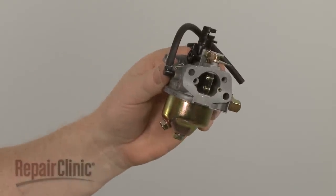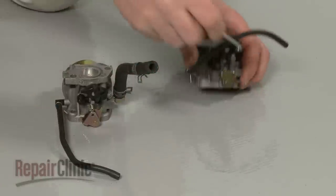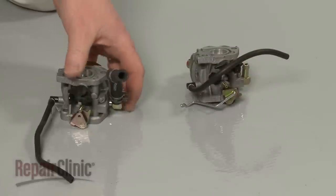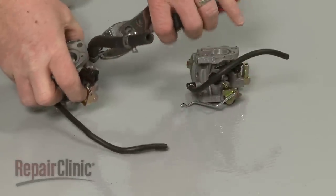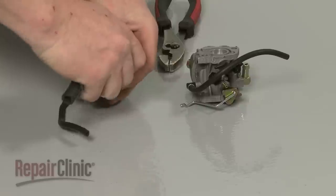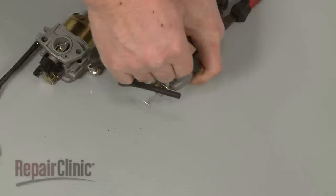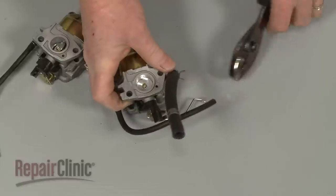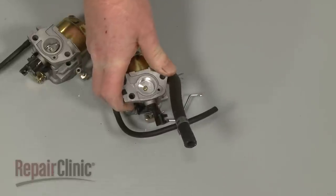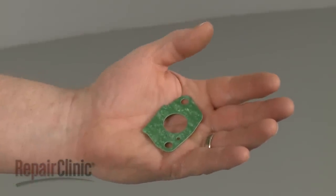Prepare the new carburetor for installation by transferring the choke linkage and the fuel line from the old carburetor to the new one. We recommend installing new gaskets when replacing the carburetor.